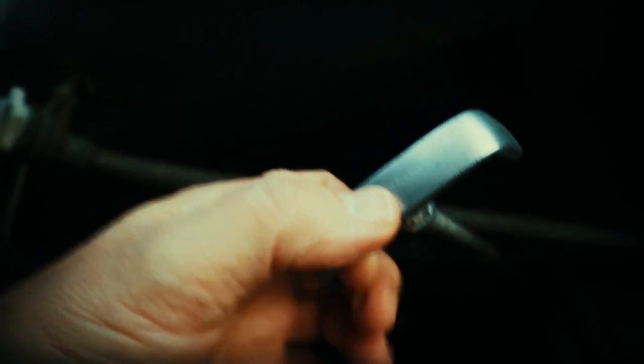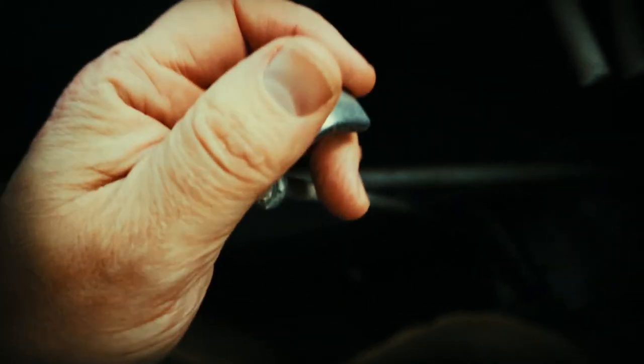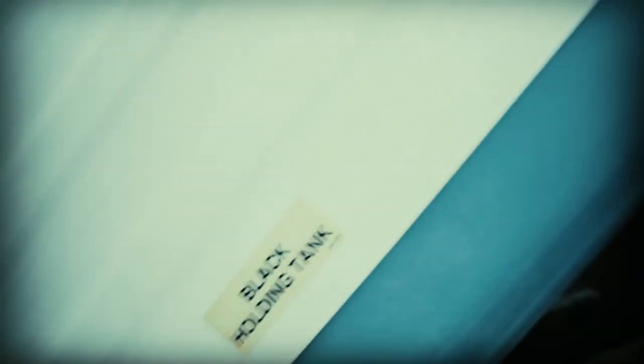So this is the gray water tank — your dishwater and faucet water. And that's frozen. I spent all day on this side, the black water tank. You can see right there — that thing is probably as solid as a rock. I don't think that thing's going to de-thaw anytime soon. That's the pain, that's the hassle.